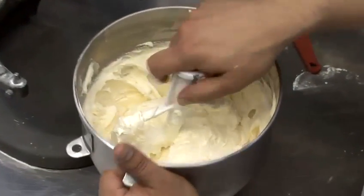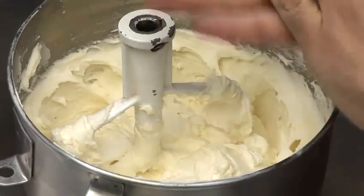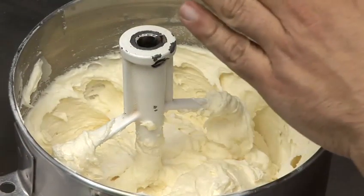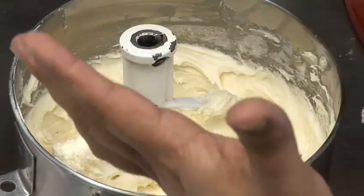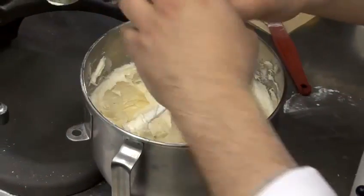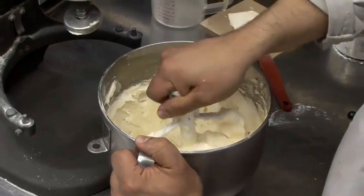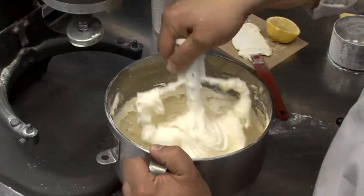If you over-mix, what you're doing is whipping in air bubbles. So when you're actually spreading that frosting on whatever you're spreading it on — whether it be a cake, a muffin, or cupcakes — it will pull and bubble and won't run on smoothly. It will actually look quite chunky instead, which isn't nice. So don't over-mix.